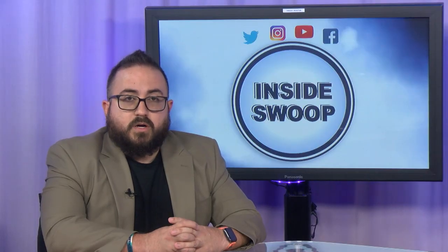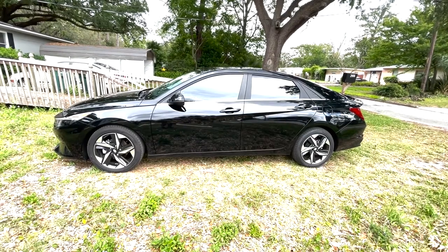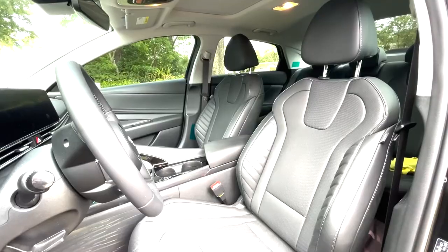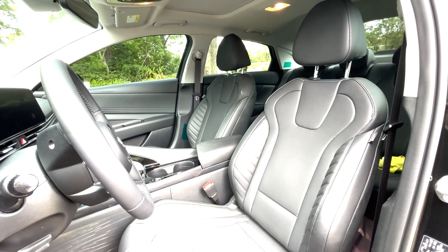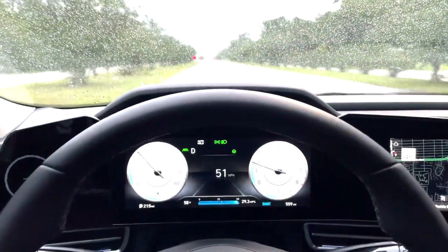Are you looking to purchase a new car? Hyundai's latest line of 2023 Elantra models are available for you to select from. The 2023 Elantra offers the latest safety features such as collision warning, backup cameras for parking and lane assistance. The Hyundai Elantra comes in three different trims: SE, SEL, and Limited.